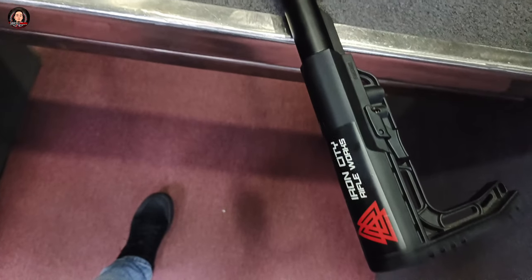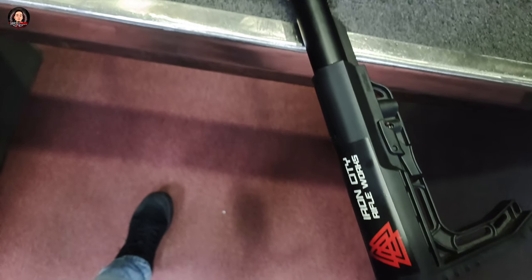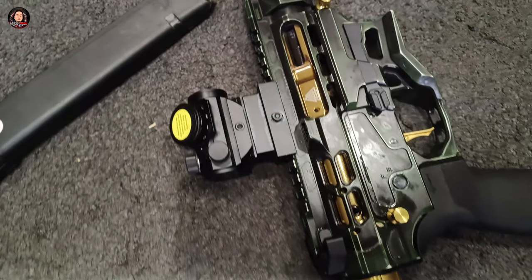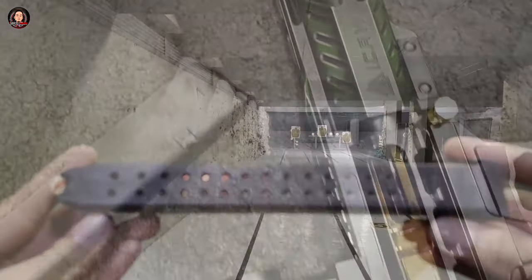Ang Iron City Ripple Wars ay na-establish po noong 2016 and run by US veteran. At nag-focus po sila sa BGC Unique Bolt Carrier and pro shooting industry.